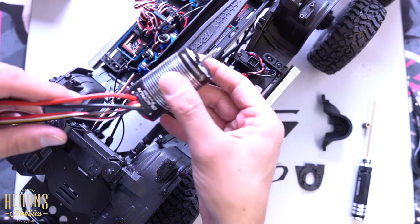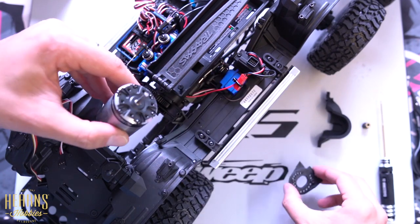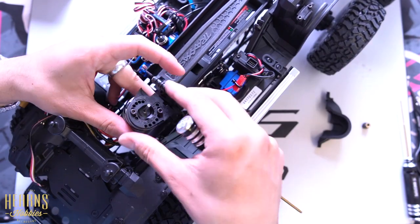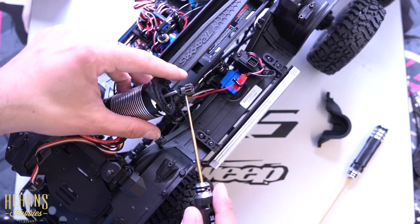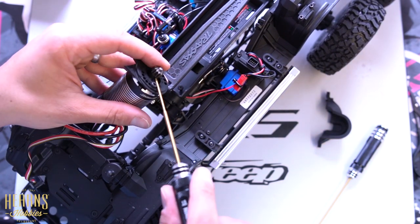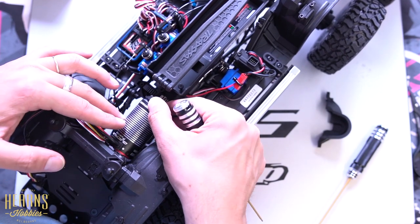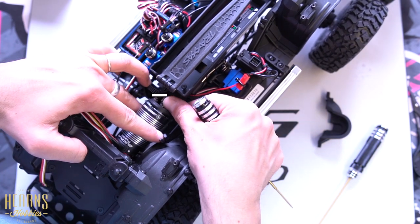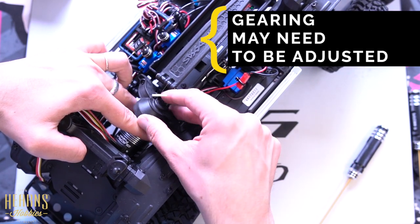We can move on to installing the new motor, which should fit quite nicely down here. Install it into position — perfect. Now we can reinstall the pinion. Make sure the pinion screw has some thread lock so the wire doesn't come loose as you drive. Set this in here — the mesh should still be fine, nothing has really changed — and we can put the cover back on.